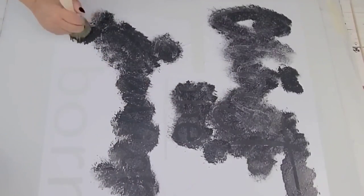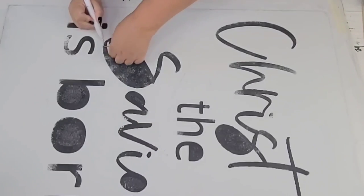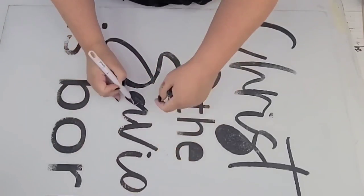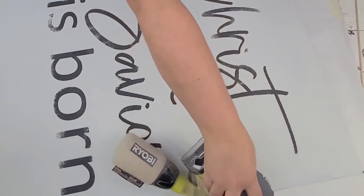Once it was done I removed the whole stencil and it's just looking so beautiful. Then I decided to distress it quite a bit — I wanted it to have a very strong farmhouse look, so I'm going to use my palm sander and distress all the edges as well as the center.